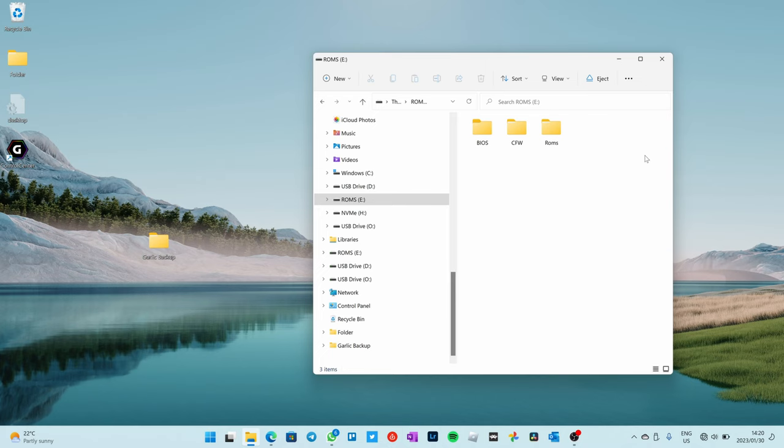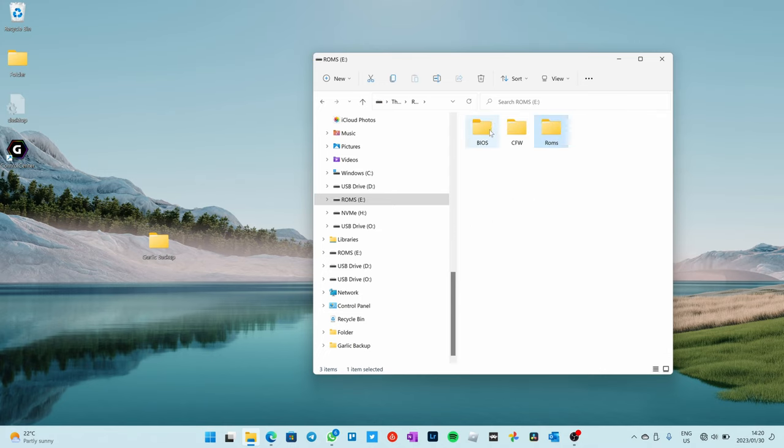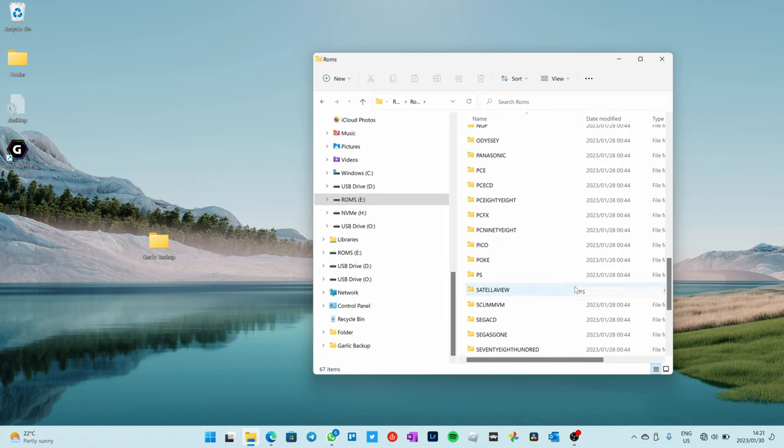Once your ROMs SD card is prepared, you'll see there's a spot for your BIOS files. Open that up and copy all your BIOS files onto there. If you don't understand BIOS files, in my written article I've put a table with all the information you need for all the different ROMs and what the ROM folders mean. When you go into the ROMs folder, you'll see all these different folders — it explains which folder is for which type of game, which BIOS files you need, and then you just Google them, find them, and put them in. Then drag all your ROMs into the corresponding folders.